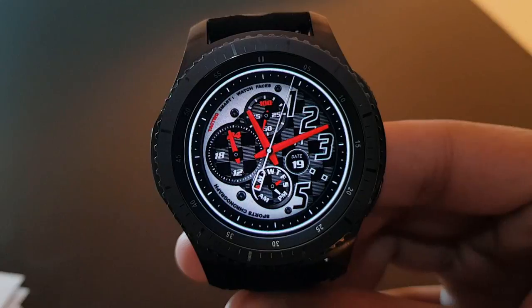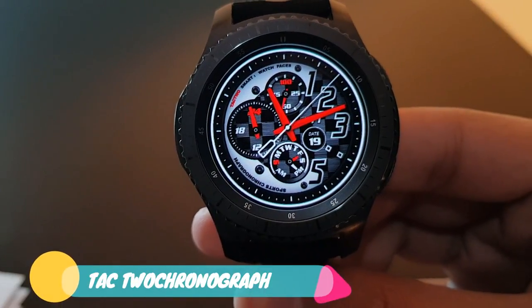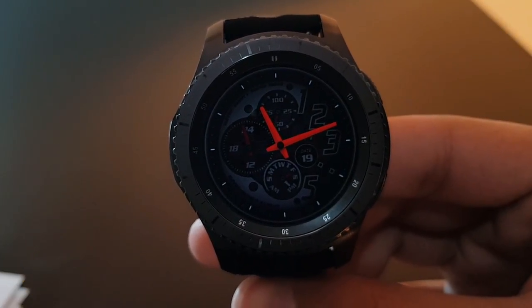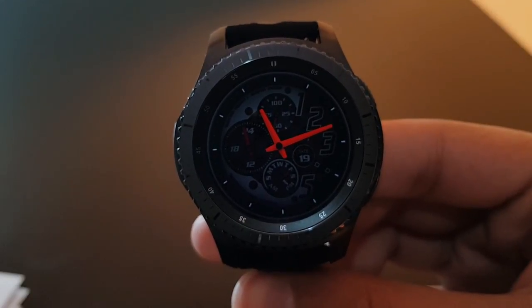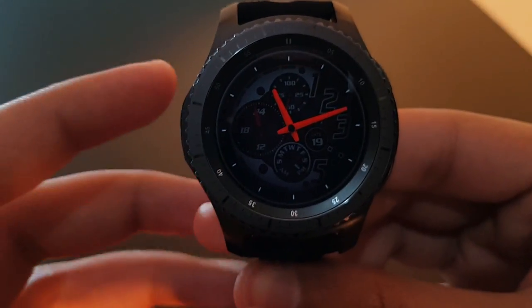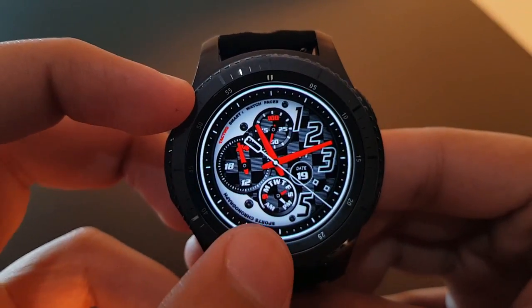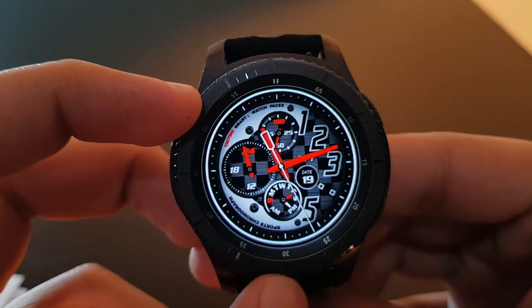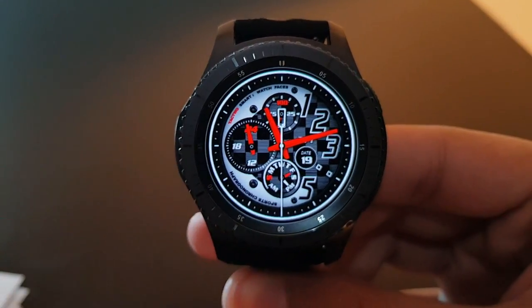The next watch face is Tech 2 Chronograph, available for free on the Facer application. It has striking red and white colors with a darker background. The always-on display is clean. You have your daily time in analog format and battery percentage — check it out if you like this watch face.